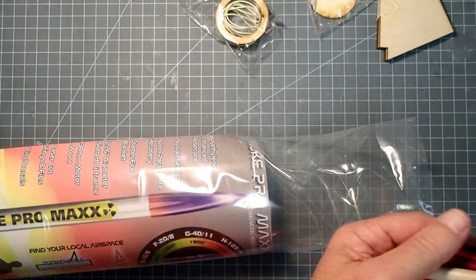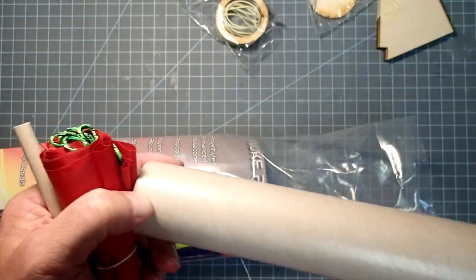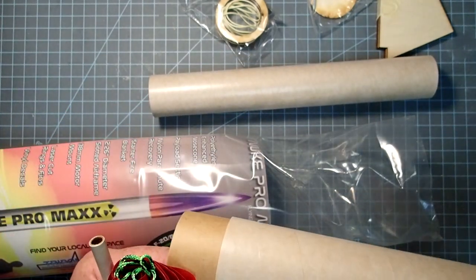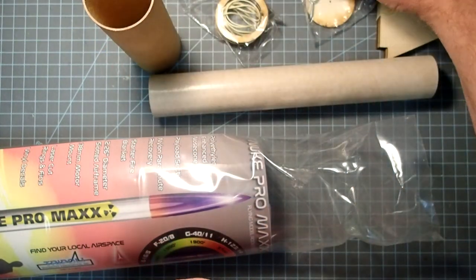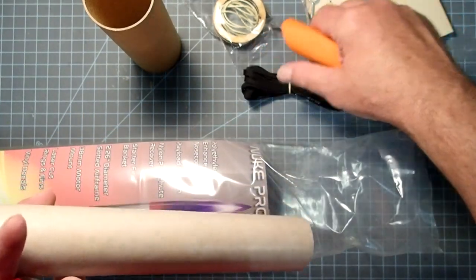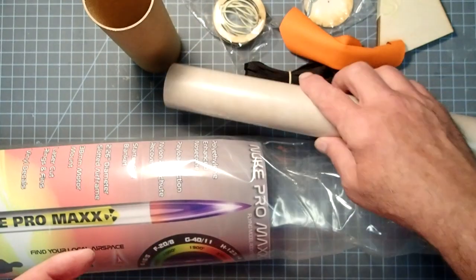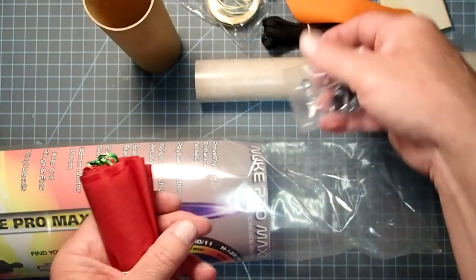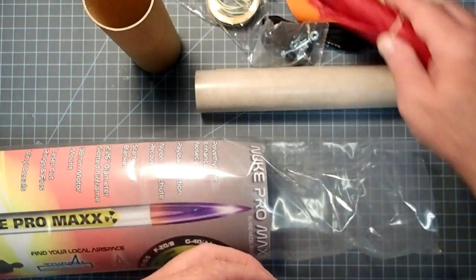Do be sure to check inside the main body tube - it also has a lot of stuff inside of it. Here's our motor mount. We've got a coupler, a chute protector, the main shock cord. We've got a launch lug, quarter-inch, and we also have rail buttons, so you can use one or the other or both. And a nylon parachute.